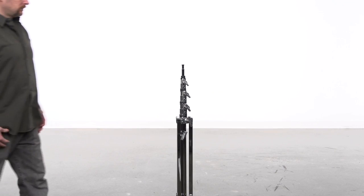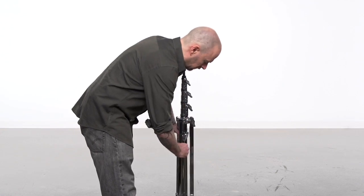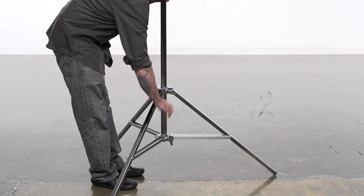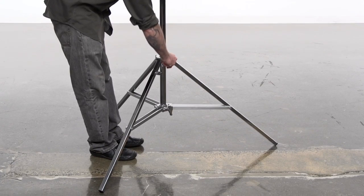To open the stand, loosen the knob located at the top casting. Grab two legs and pull apart until the leg braces are parallel to the floor. Turn the same knob clockwise until snug.